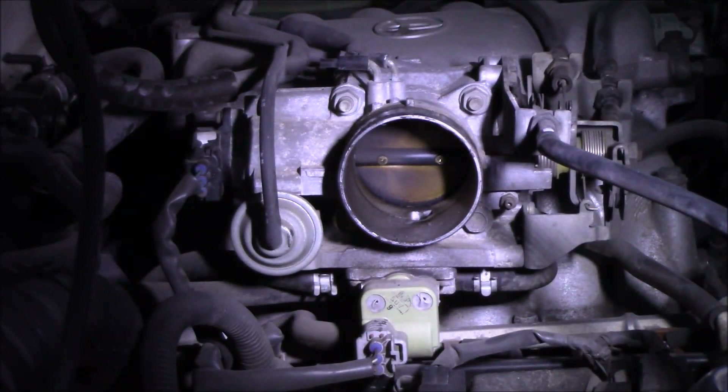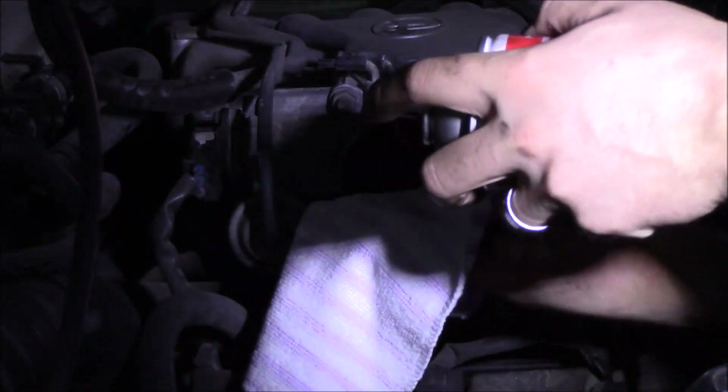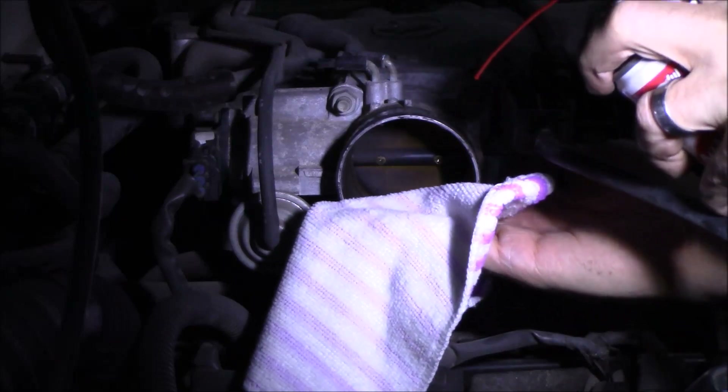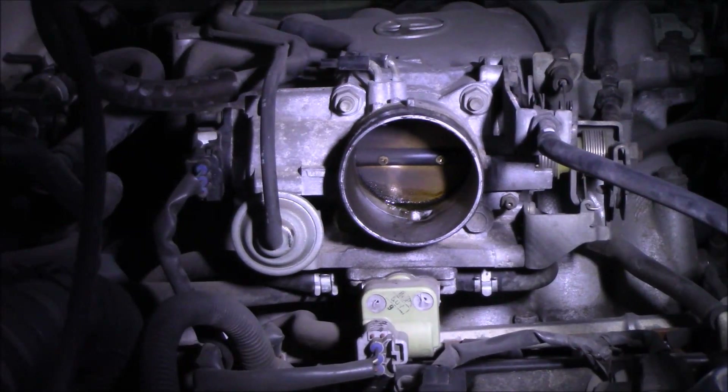Here's the carb cleaner we're going to be using — it's Gum Out. Get a rag and spray some of it on your rag. Try not to let it drip all over your electrical parts. Sometimes there are problems when people start it back up and get service codes, so just be careful.